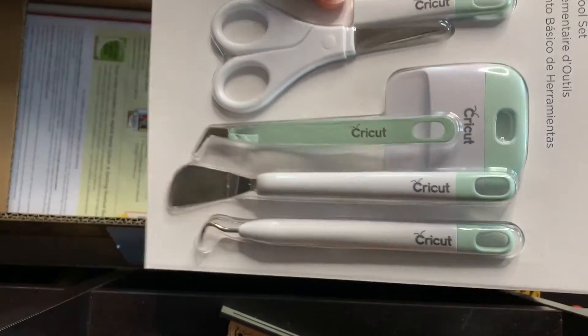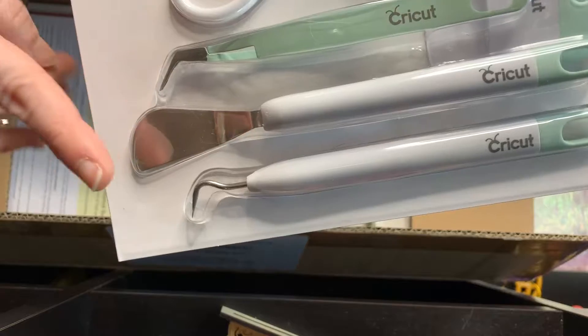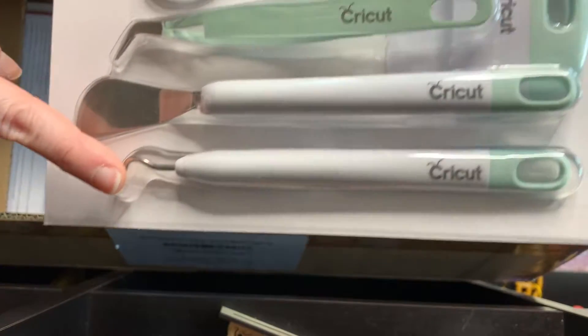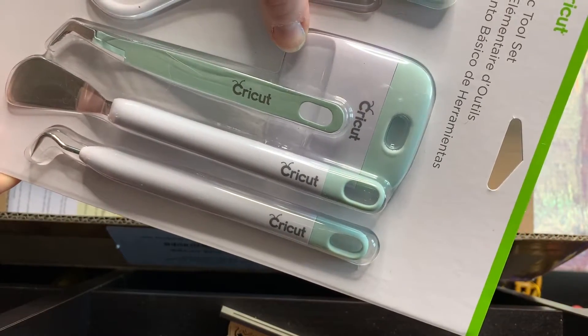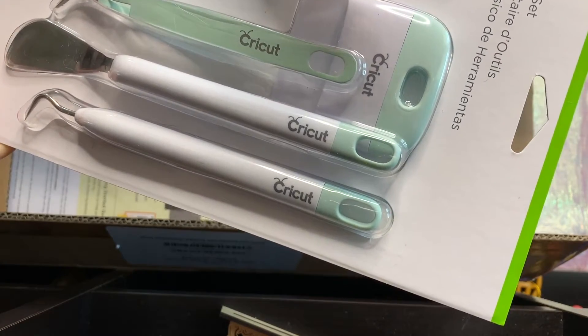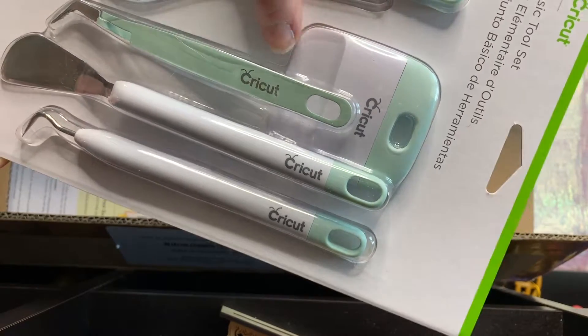We also have this basic tool kit, which is great. So we have some scissors, tweezers, a spatula, and then a weeder. And then this is actually used for helping to smooth out vinyl bubbles when you're putting it down on your mat or when you are using some transfer tape, just so that you can smooth all of the bubbles out of everything.